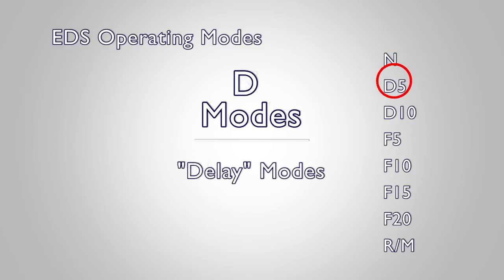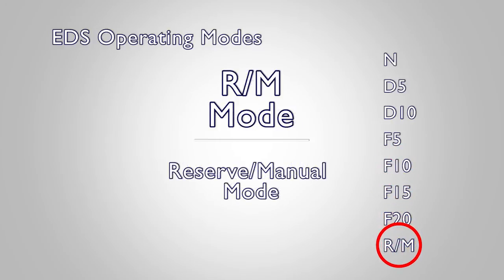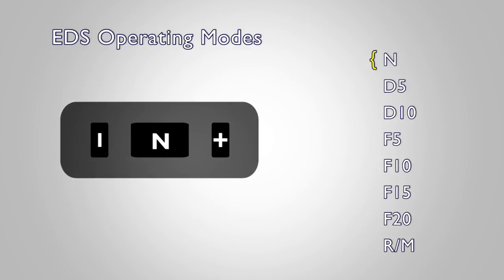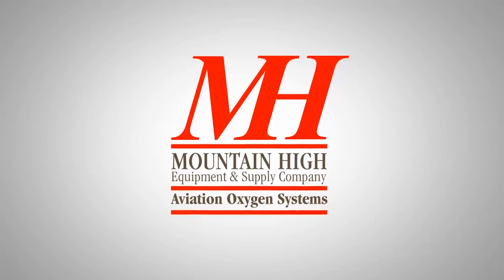Here is the list of the EDS's settings as they appear in order on the device: N, D5, D10, F5, F10, F15, F20, and R/M. Most users wearing a cannula can feel confident using the D Modes. However, the various EDS operating modes allow flexibility for users wearing face masks and for other situations where more oxygen is needed per pulse. Understanding the operating modes of the EDS will help you maximize your oxygen savings and fly on your own terms.